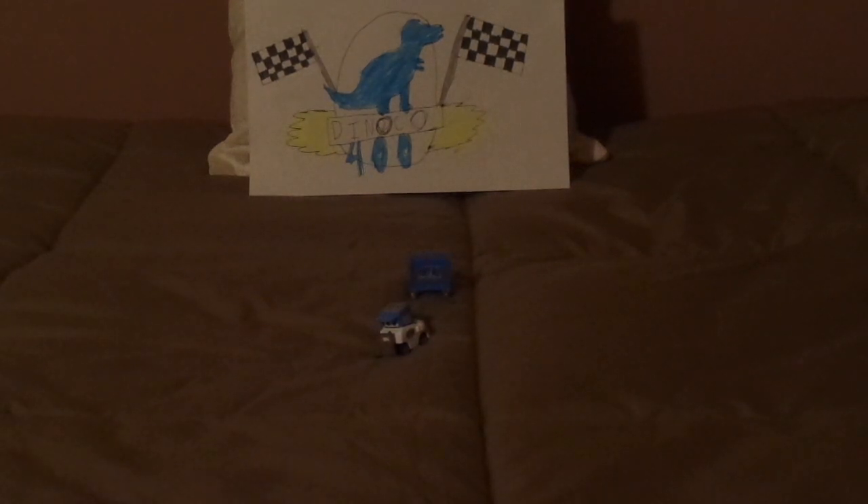Hello YouTubers and welcome to another Disney Pixar Cars DieCast review. Today we're going to take a look at the Easy Idol Pitty.